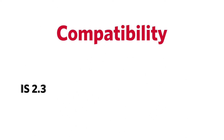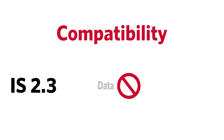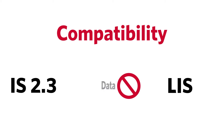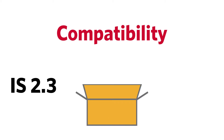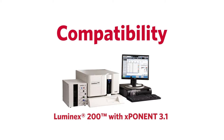Also, the Luminix IS 2.3 software does not support data exchange between the Laboratory Information System and the PC running the Luminix IS 2.3 software. In the future, the Luminix IS 2.3 software package will no longer be supported by Luminix. Instead, Luminix will be supporting Exponent software for the Luminix 200 instrument.